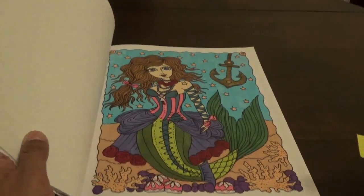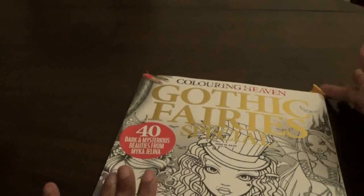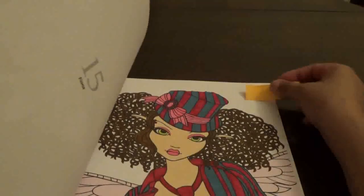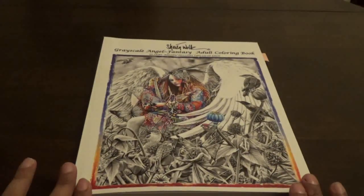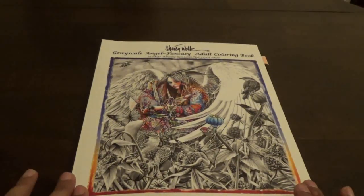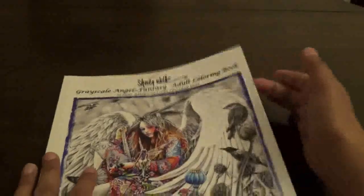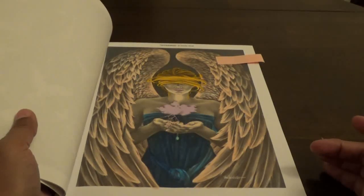I don't do a whole lot of Deborah Mueller picks sometimes, but now I do have quite a few of her books. This one comes from the Color in Heaven Gothic Fairies coloring book special — I really like this one. Then we also did this one during a live stream — this one is Sheila Wolk's Grayscale Angel Fantasy Adult coloring book. This was a book that was gifted to me and I love it.